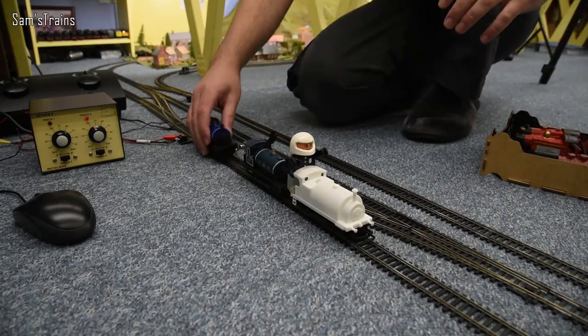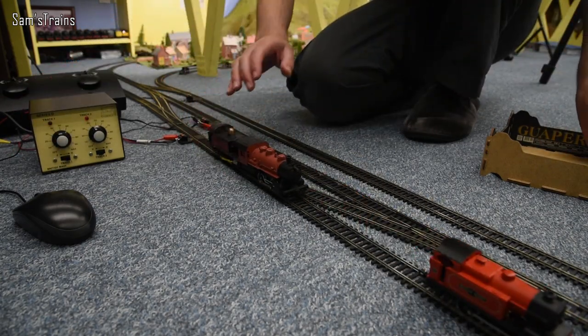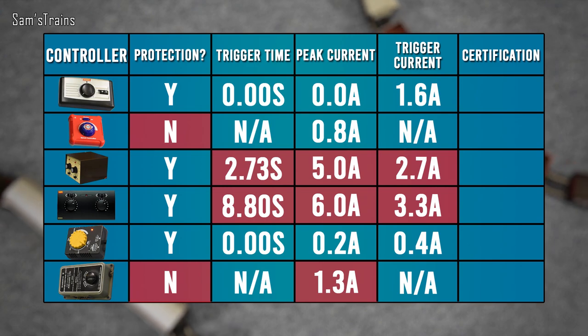The results for the variable resistor test were unfortunately inconclusive, because it wasn't able to take that kind of current without getting really hot. For the Gaugemaster and HM2000, I set up resistors on my layout and kept adding them until the short-circuit protection kicked in. I do now have approximate sustained currents before protection triggered: for the Gaugemaster, 2.7 amps; for the Hornby HM2000, 3.3 amps.